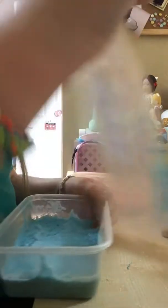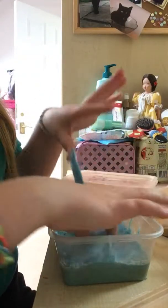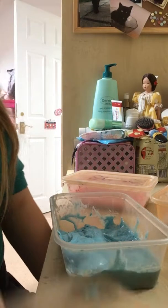I'm just going to be playing with slime. This is an old slime. I did this on a live stream on my other channel. I kind of fixed it, but I kind of didn't. This is my oldest slime. I only have four, because I'm not a slime-crazed person.